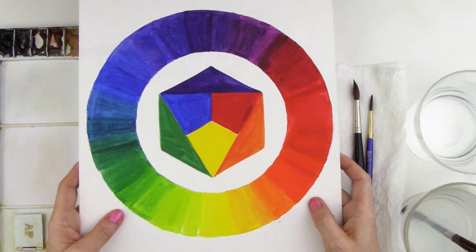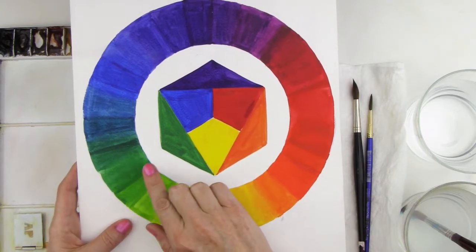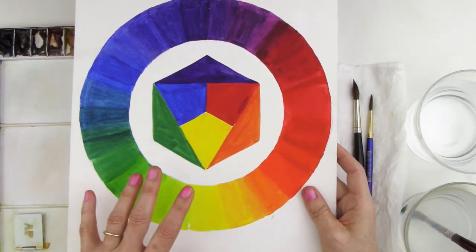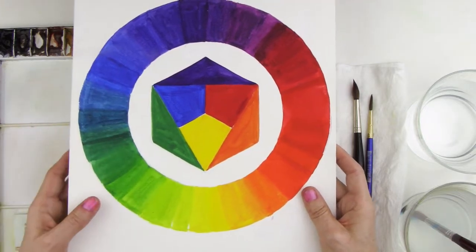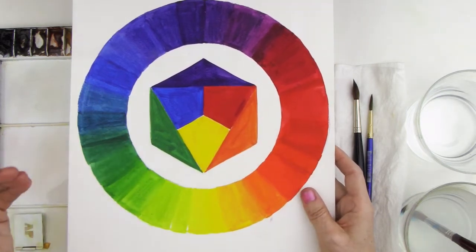The only thing that's different is that I went to kind of an extra level and decided to blend each of these sections. If you feel like doing that, it's a little bit of extra work and skill to create that very blended color wheel. But if you feel more comfortable doing the more simplistic method, each of these little segments will be a separate color.